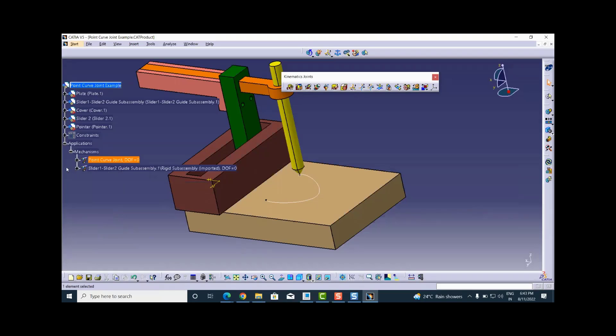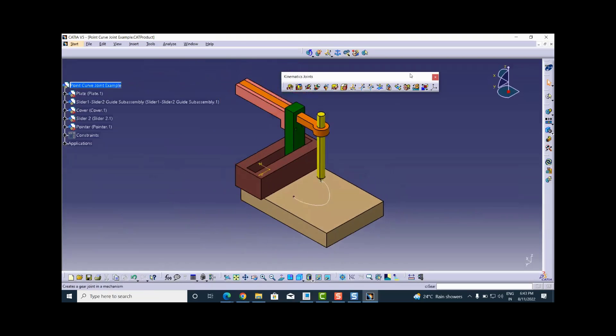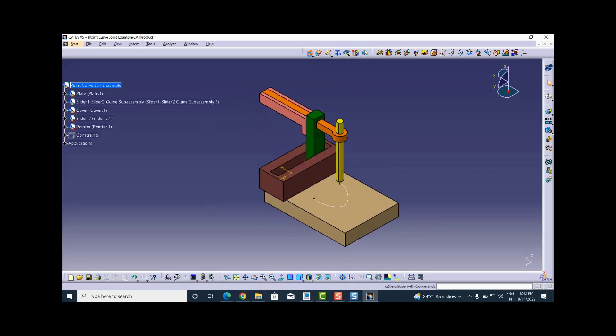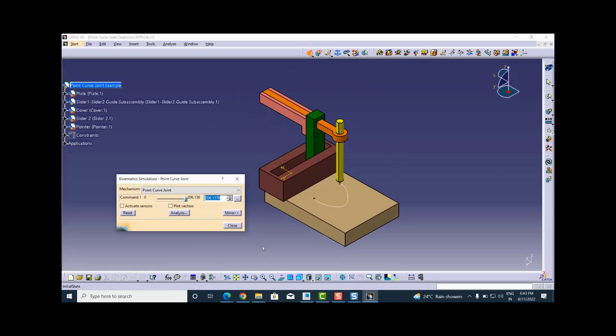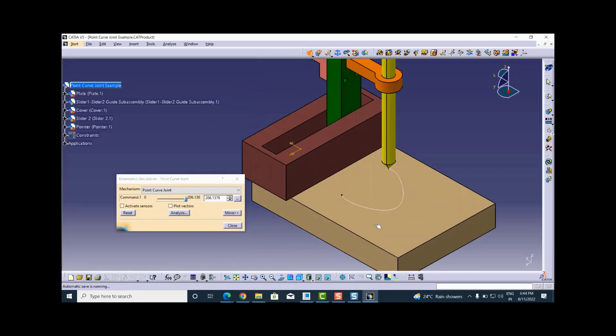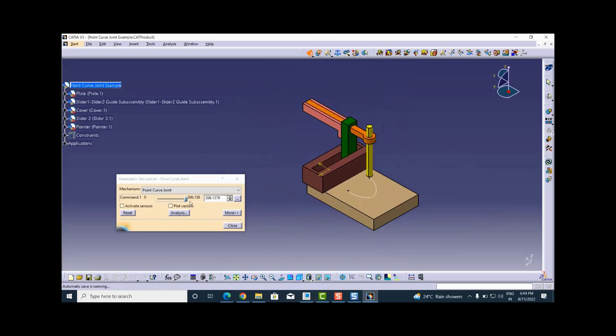Now I check whether the intended motion is possible. I go to the Simulation with Commands option, and it shows only one command — the point curve joint command. The maximum value is 206.138, which is the length of the curve since it is a length driven command. Dragging the slider of the command moves the pointer along the curve. This motion is facilitated by the two prismatic joints, but the prismatic joints are not the drivers — the point curve joint is the driver, and the two prismatic joints assist the motion.